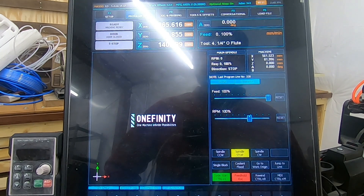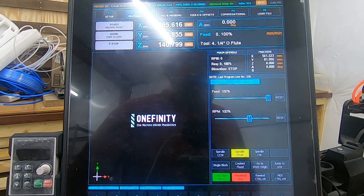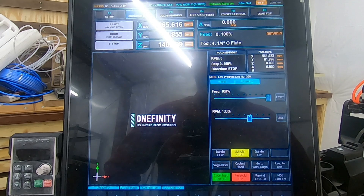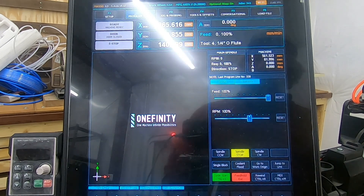This will be the first in a series of tips I'll share for the Onefinity machine, for the Elite specifically. This one caught me by surprise. Somebody left a comment on one of my videos asking about how to use the pendant to control the feed override and the RPM override. I thought that can't be done — well, I was wrong. It can be done, and here's how.